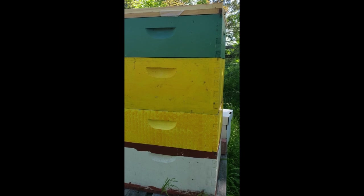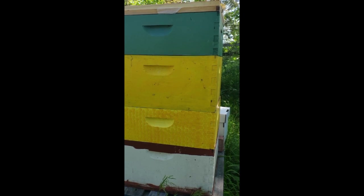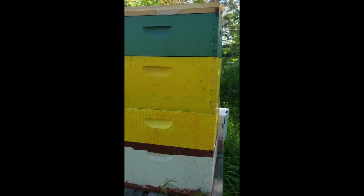Today I'm doing some random inspections and I'm going to start with this hive because there are bees just coming and going from it like crazy. I'm hoping to have a mated queen in here — there was a virgin queen last time I got into this hive. Hopefully by now she's a mated queen. I'm gonna try to dig through this pretty quick.